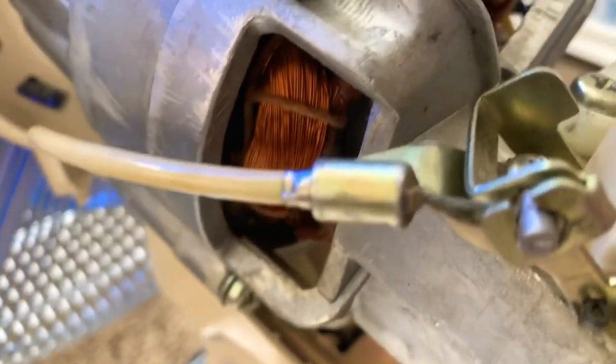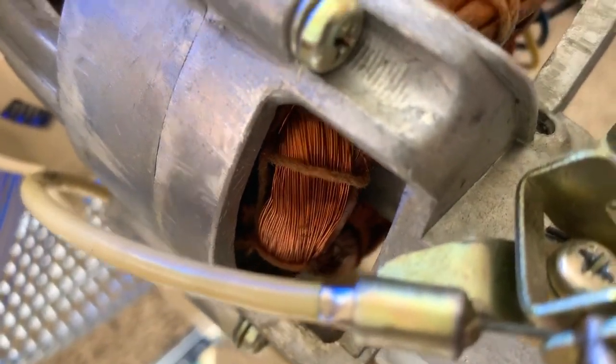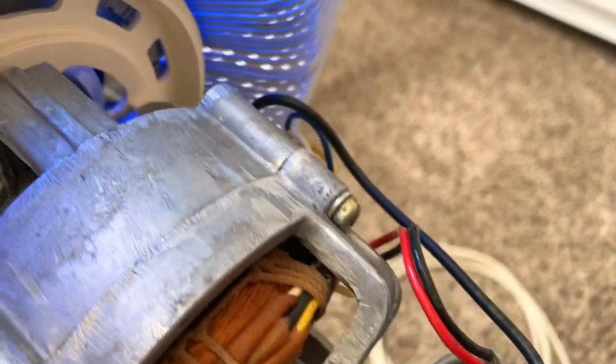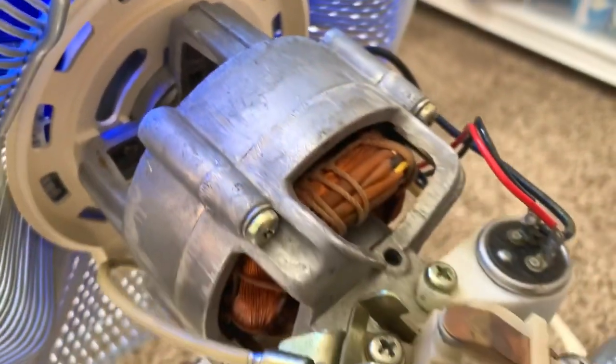And these windings — they're actually pretty decent gauge wires, and all the original wiring is in great shape, perfectly intact.